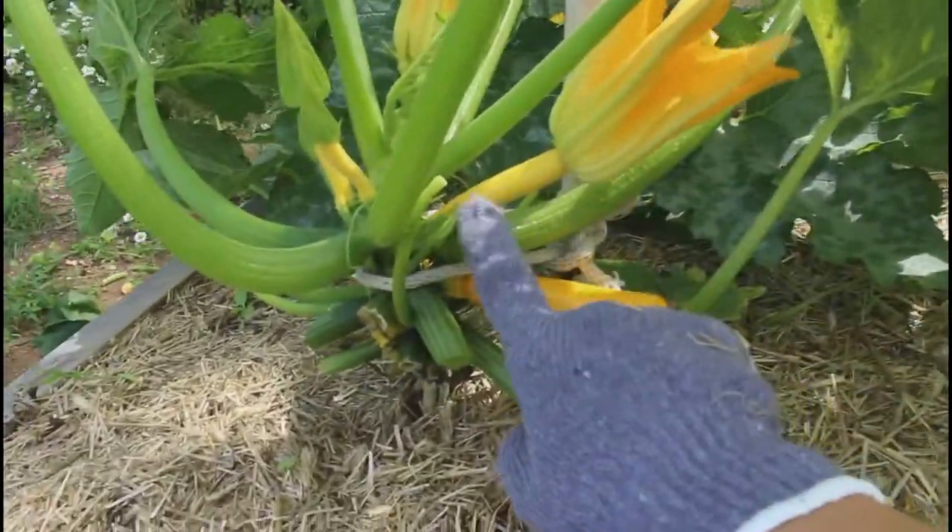Look at the flowers. And as soon as I cleared this up, there were bees coming in here.